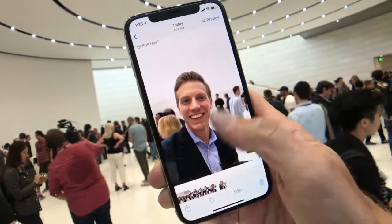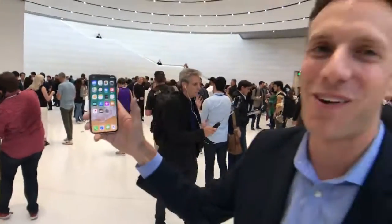Just showing off the swipe-up gesture: swipe up to go home. That's how fast it is.